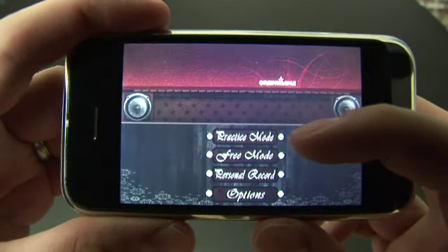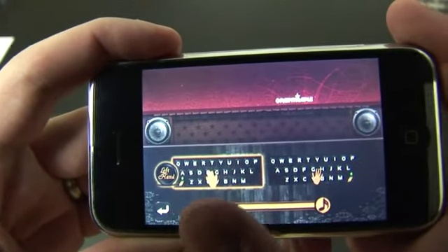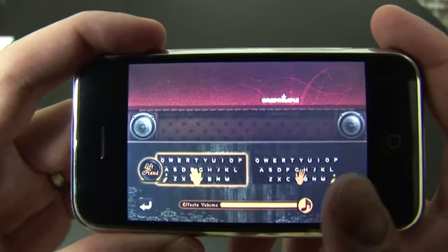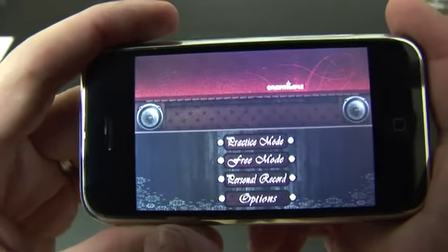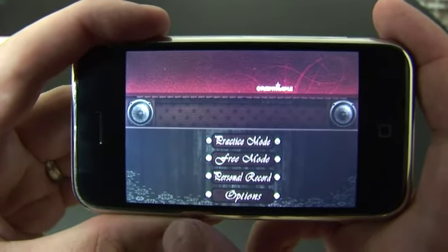We can do practice mode, free mode, record, or select options. The only option here is whether you're going to play left-handed or right-handed. It comes down to where the sharp symbol is placed if a note needs to be sharp.